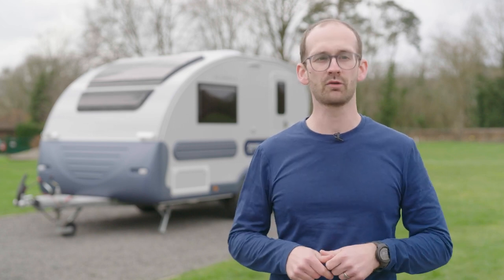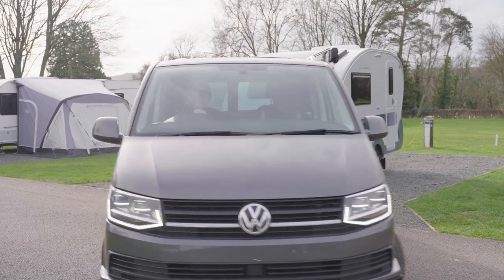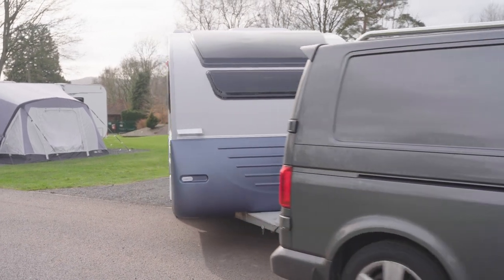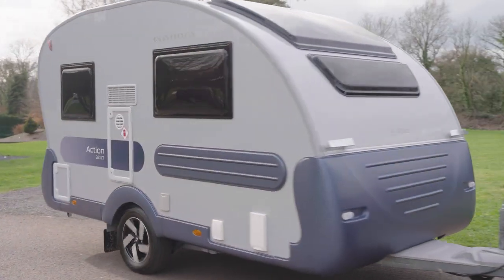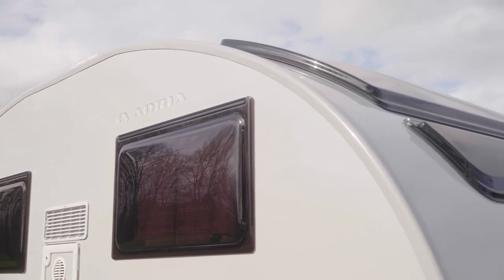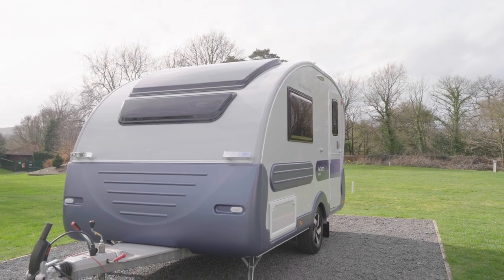this Adria Action from Black Country Caravans might be the one for you. It'll look like you're zooming down the motorway with the aerodynamic slipstream design that has remained with this range since it was first launched. It has integrated features and coloured mouldings around the windows, and a sporty look thanks to the panoramic windows and exterior graphics.